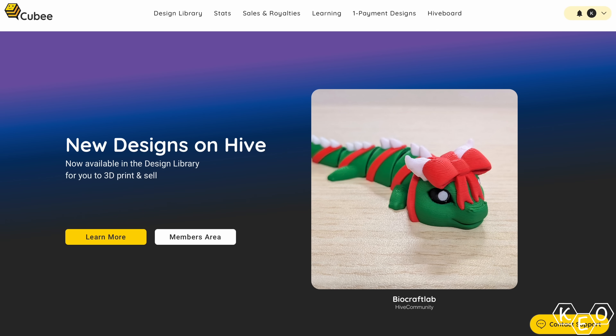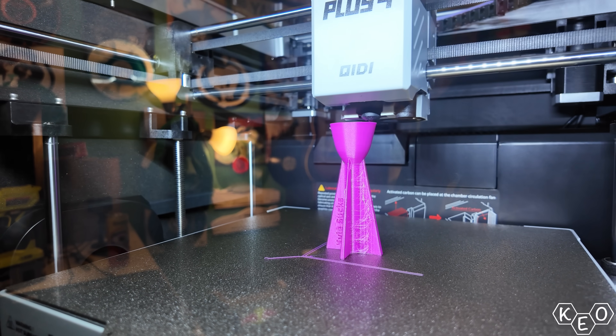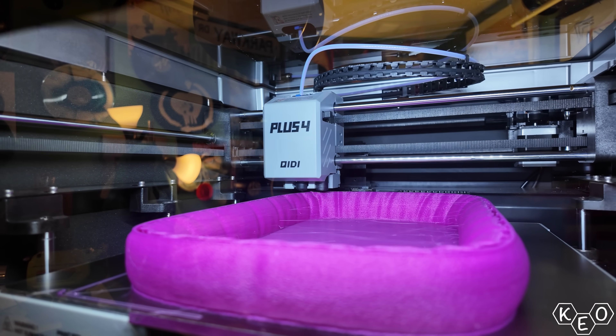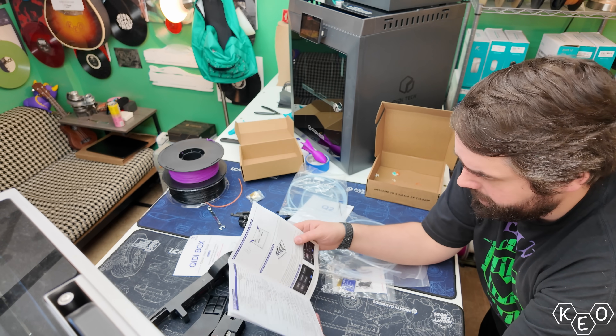This video is sponsored by QB, and I'll explain more about that as the video goes on. But I want to print a handful of models on this machine to get a baseline after a year of using it and not really maintaining it very well. Then finally, I'm going to upgrade it using the Chidi Box and the associated accessories a little bit later in the video.